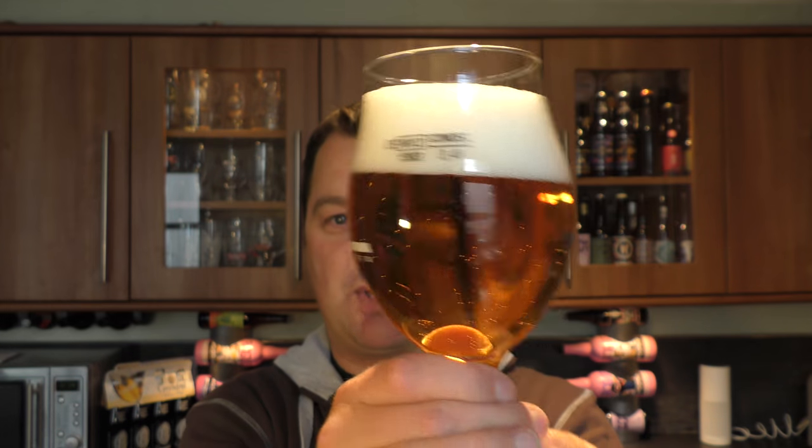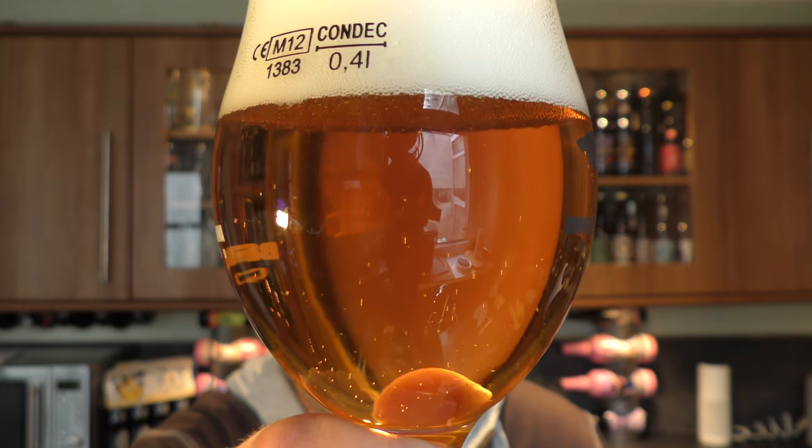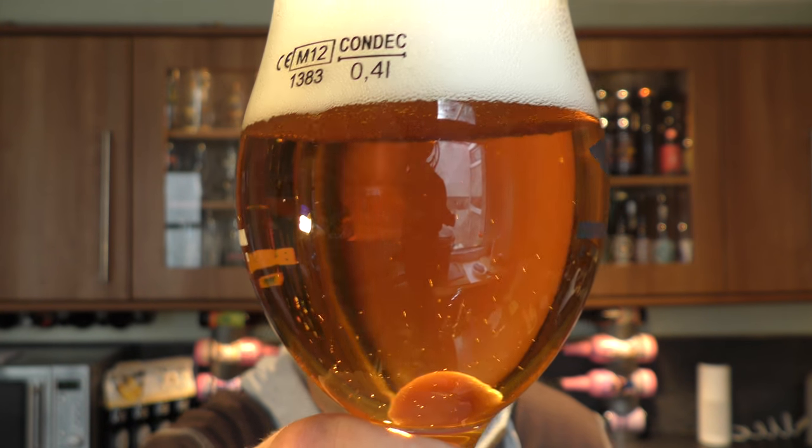Lovely to look at — you could use that as one of those fireplace YouTube videos, just hold that there for a couple of minutes. It makes you chill out and calm. But anyway, we're not here to chill out, we're here to drink beer.